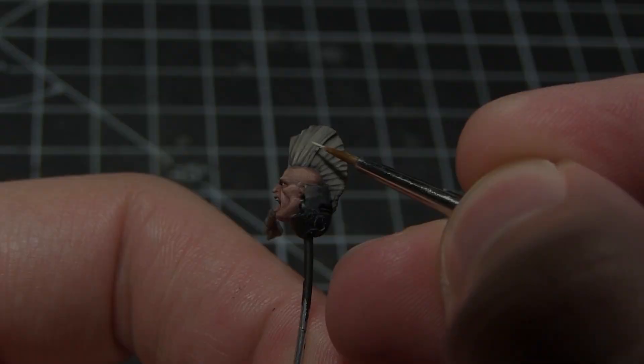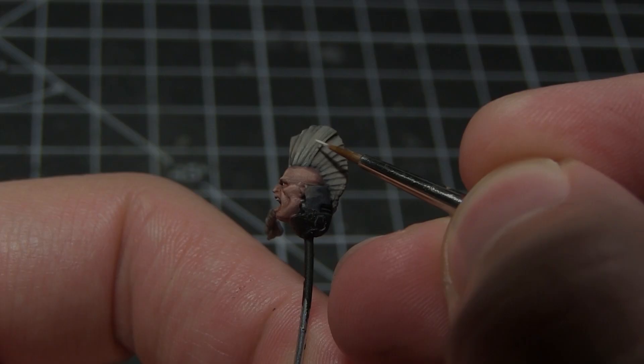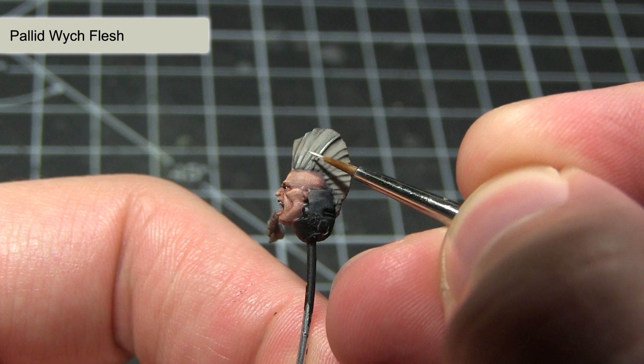The final step in painting the hair is to apply a thin highlight of Pallid Wych Flesh along the individual strands. Make sure you water down your paint for this and use a very thin brush in order to get the thinnest lines possible.